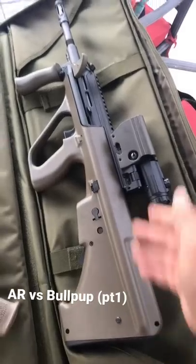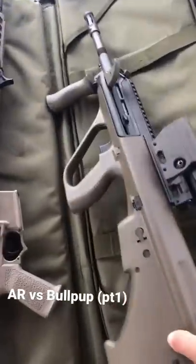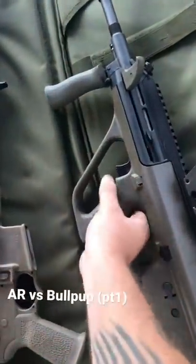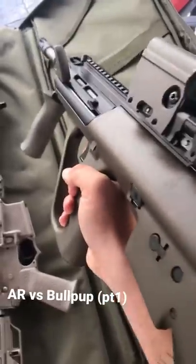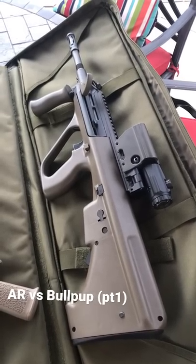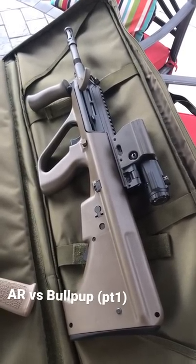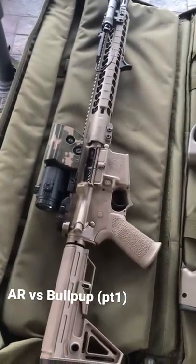Pros with a bullpup: it's a more compact package. They're really good for getting into really weird, odd spaces where you need to maybe put this through like a port or something. They're just a lot easier to manage in really tight spaces. So it really comes down to what you value in a rifle — do you want a compact package that's good in tight spaces, or do you like something that's just better ergonomically?